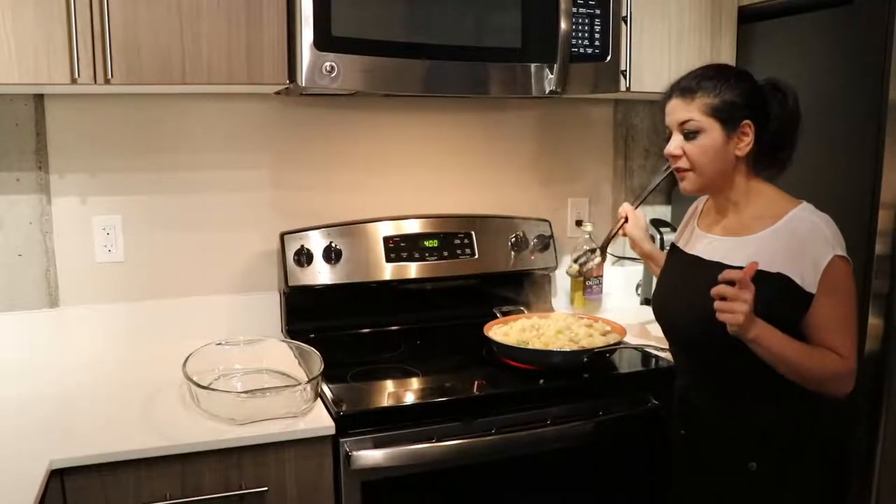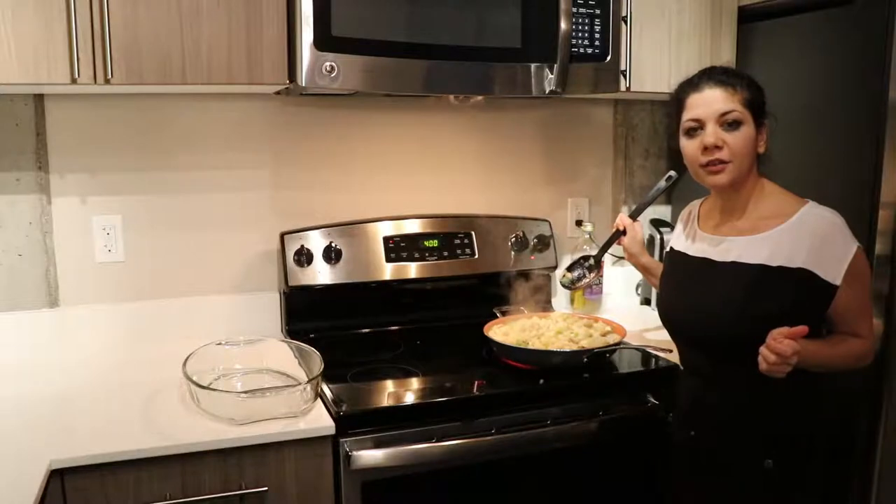We are ready to keep everything in the casserole and we'll mix it with the cream of mushrooms.